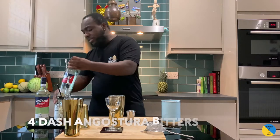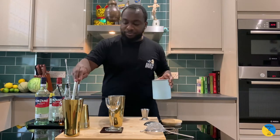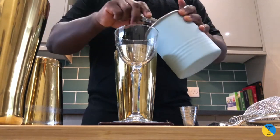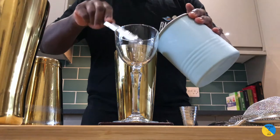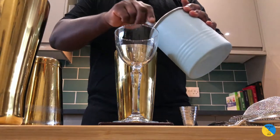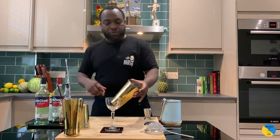We're going to need four dashes of Angostura bitters — here we go, one, two, three, four. And it's a stirred drink, so we're gonna fill the tin full of ice. We're gonna make sure our tin is full of ice.